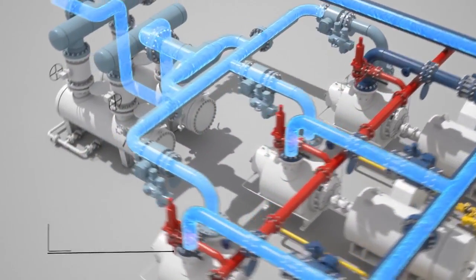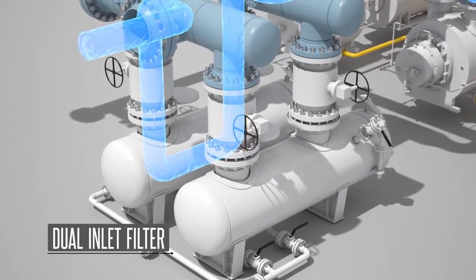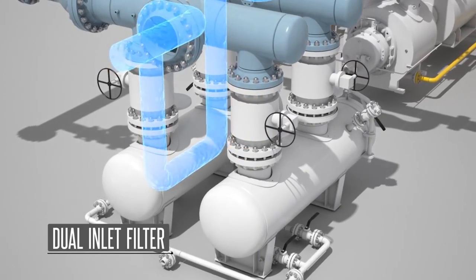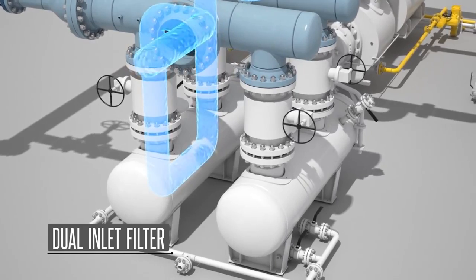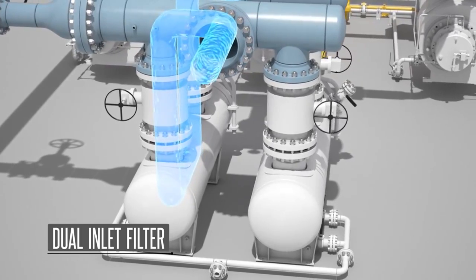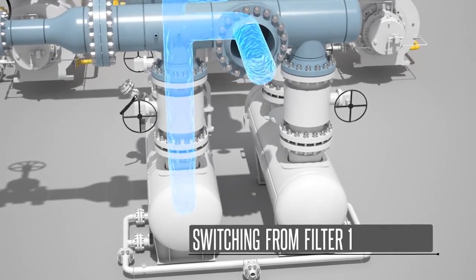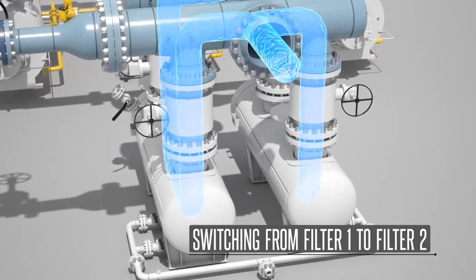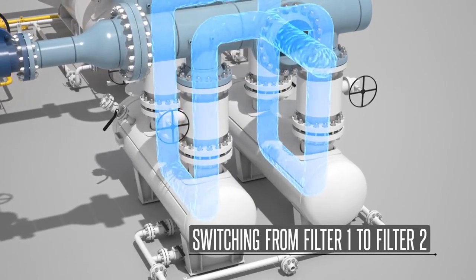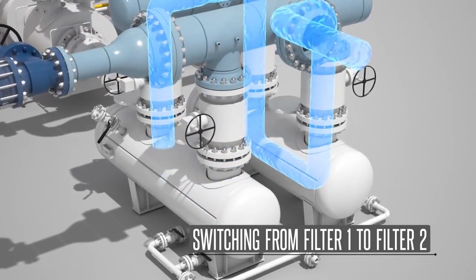One additional feature of Colfax multi-phase systems is that we incorporate dual inlet strainers. In order to provide continuous uninterrupted service, we recommend installing two strainers on all multiple pump systems, with one serving as the primary and the other as the secondary strainer. The strainers are fitted with differential pressure transmitters. When the differential pressure in the operating strainer reaches a preset point, an alarm signal is issued indicating that it is time to switch filters. Once authorization to switch filters is given by the operator, the valves of the secondary strainer are opened and when full flow through the secondary strainer is established, the valves for the primary strainer are closed, thus allowing it to be blocked in and serviced.